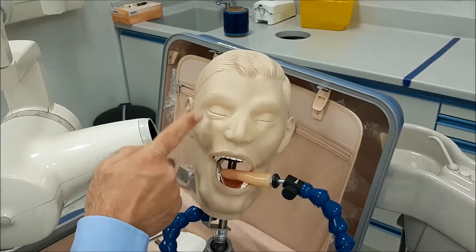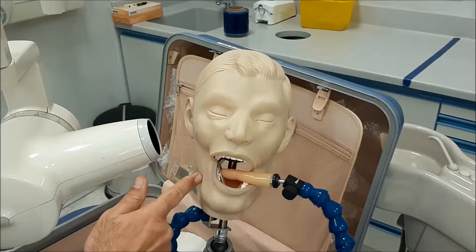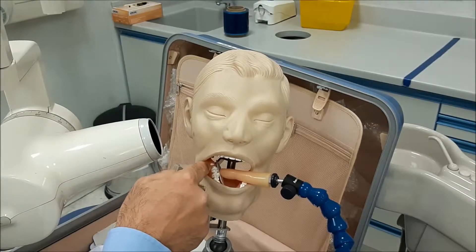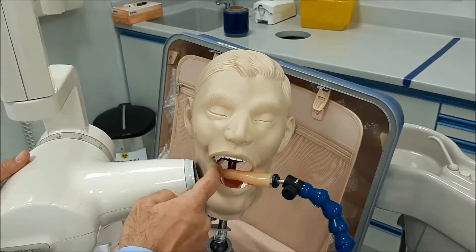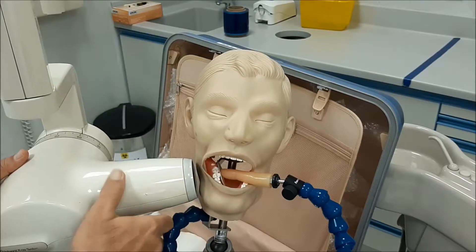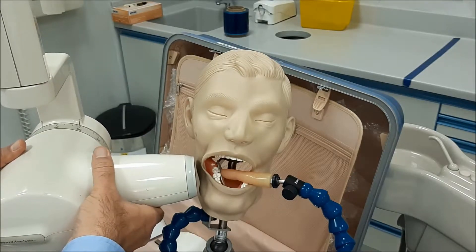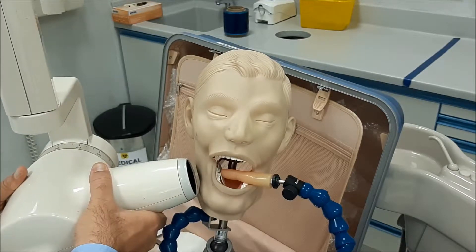Your point of entrance is the same as for the upper molars: from the outer canthus of the eye downward, ending at the molar tooth. Next, direct the beam perpendicular to the tooth, then perpendicular to the film — notice how small that angle is.